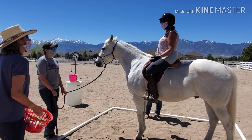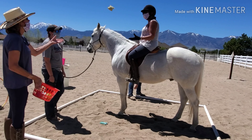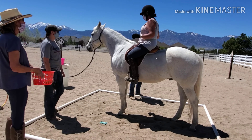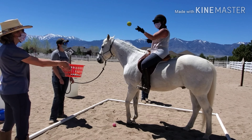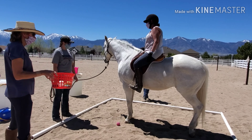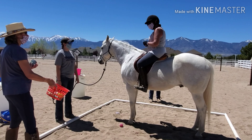Some of our favorite sensory items to work with include balls, beanbags, and rings. Here you're going to see us tossing them back and forth over his neck, to the side, purposely dropping them sometimes because it does happen in lessons. All the while we're remaining super patient with him and letting him take it all in without feeling pressured.